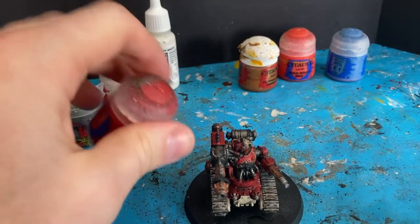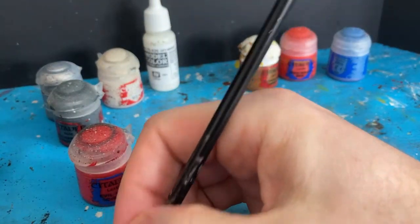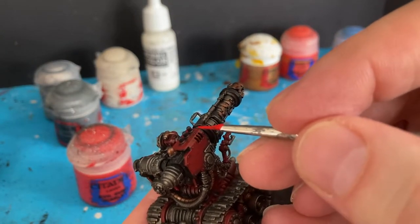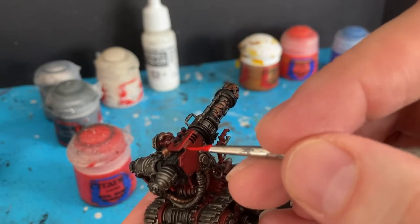Next colour: Evandors Scarlet, and what I'm going to do with that is a little bit of edge highlighting. I've changed to a slightly thinner brush and I'm just going to come in at an angle and lightly drag on all the sharp edges.